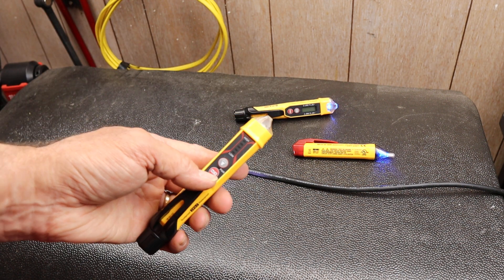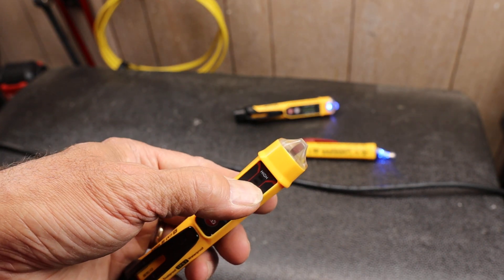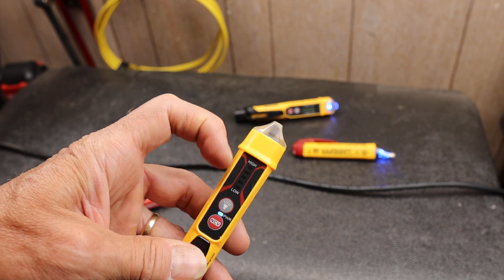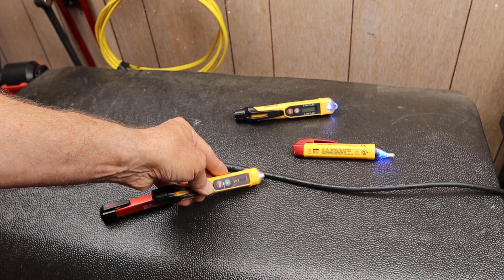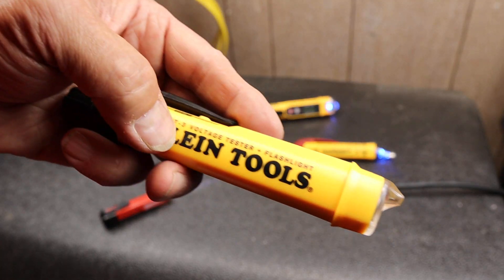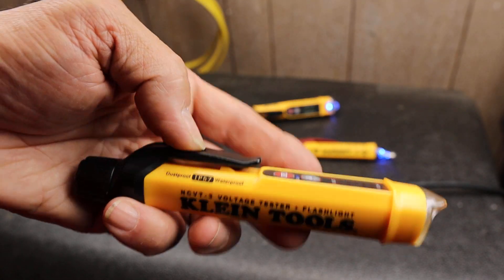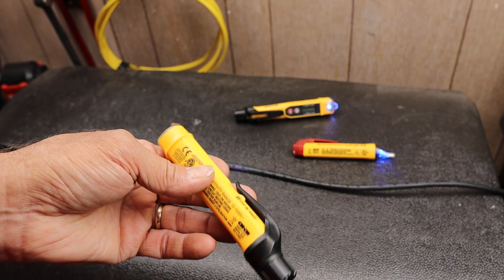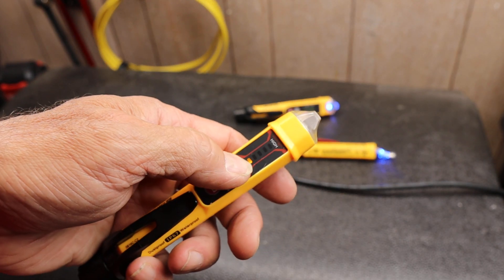And then here's another one. I can turn this on — this one actually has low to high. Now you might think this is interesting because you saw the whole low-to-high range, but as I get it close, there's only two bars here. That's because this thing, if you look closely, is rated to 1,000 volts — so 120 volts is not that much.